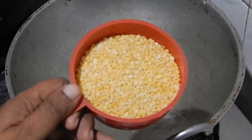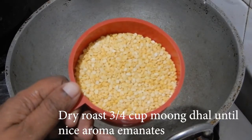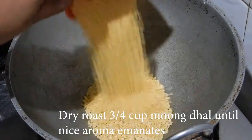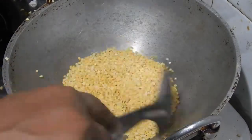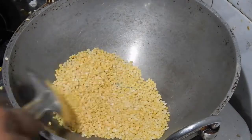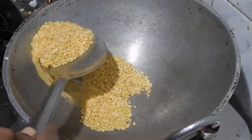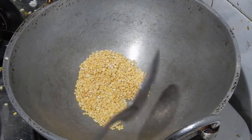Dry roast 3/4 cup of moong dal. When it gives a nice aroma, take it out from the kadai.